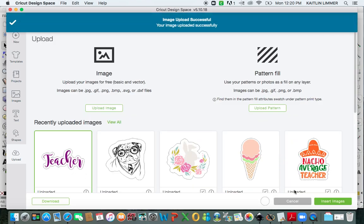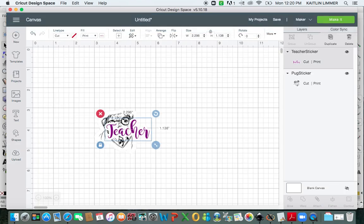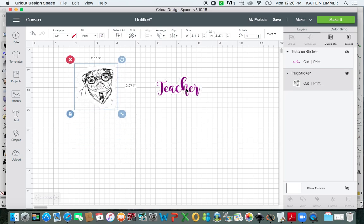And now you can insert another sticker. So that is how you make a sticker using text and how you make it using a simple object that is only one color.